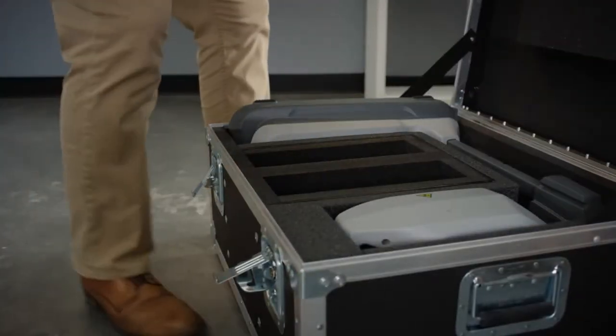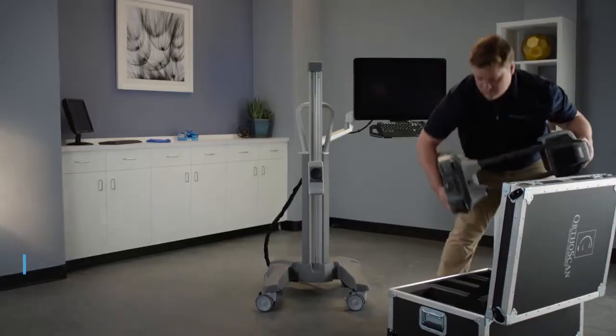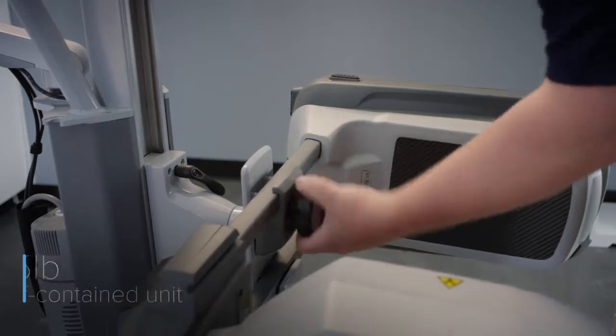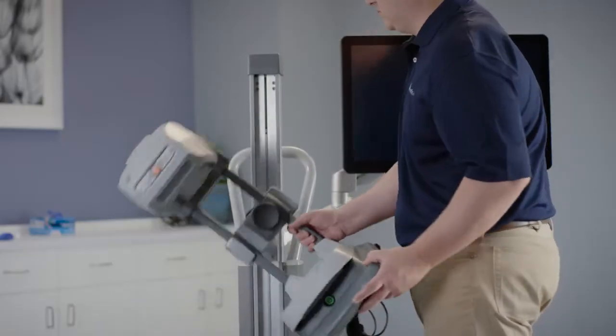Mobile DI quickly unpacks and mounts onto an optional accessory cart. This cart allows you to effortlessly move the unit within your office and achieve versatile and dynamic views of anatomy.